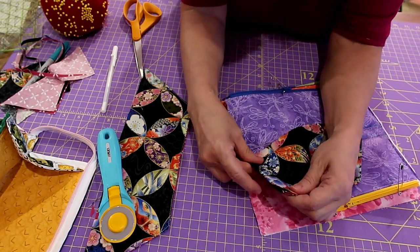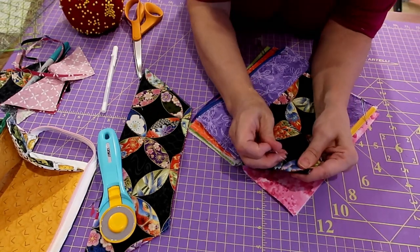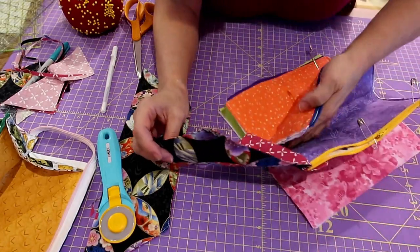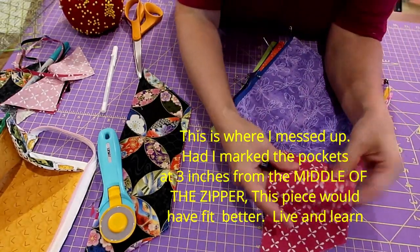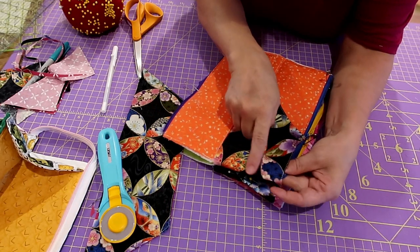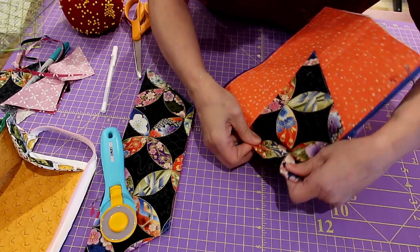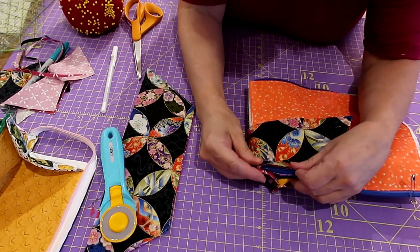I'm enclosing that raw pocket edge. Now we're going to pull it up — it gets a little fiddly here — and we're going to find our second fold, which is right there. We've made a nice crease and we're just going to envelop this second pocket. There's our second fold and here's our second pocket. Because you've already stitched the other one, you just have to be real careful when you put it in your machine to push that away from under the presser foot. Just go down and do that quarter of an inch, trying to enclose the top of that zipper tab.